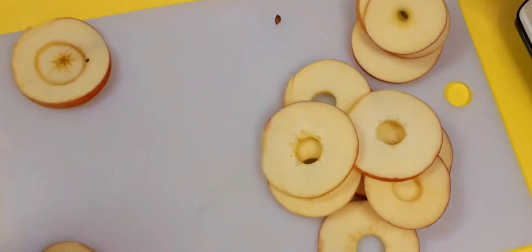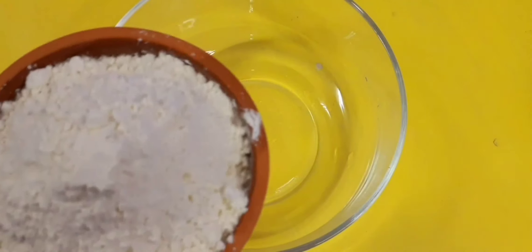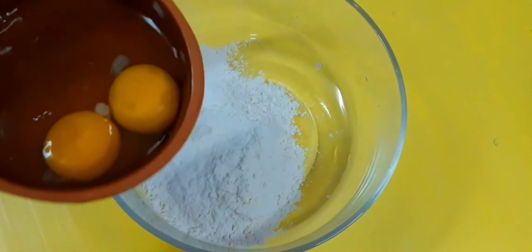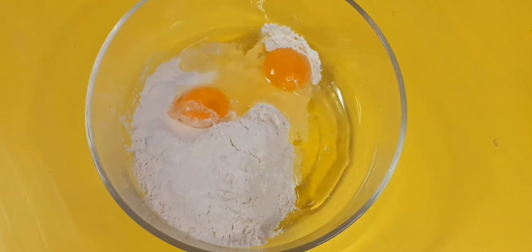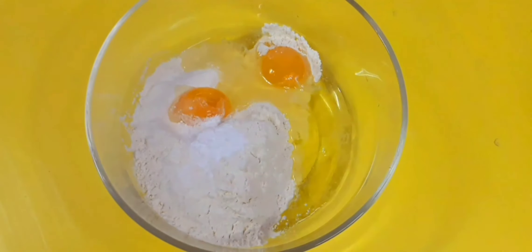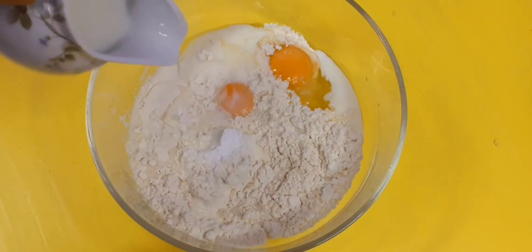I am using a cup of baking powder. I will use 2 cups of baking powder. 1 teaspoon of baking powder. I will use baking powder to make a mixer.